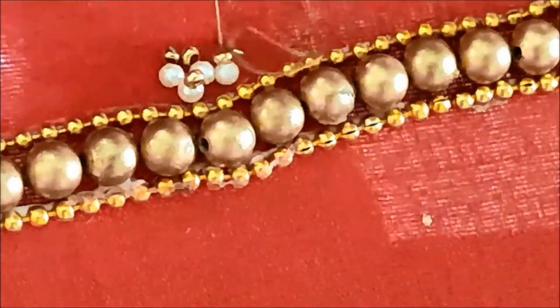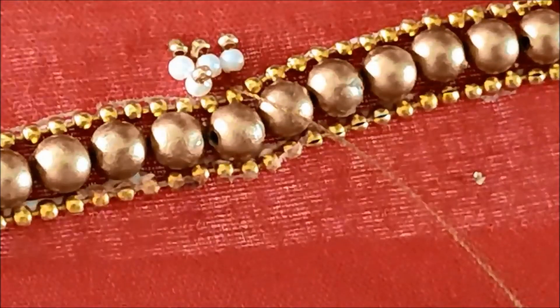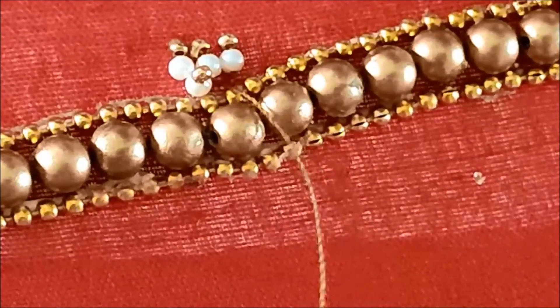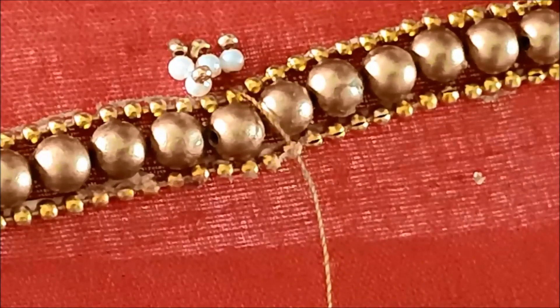It is a very easy and simple design. It is a grand and attractive design. It is a small body size but it is a heavy body size. It is a simple neckline. It is a very attractive design.